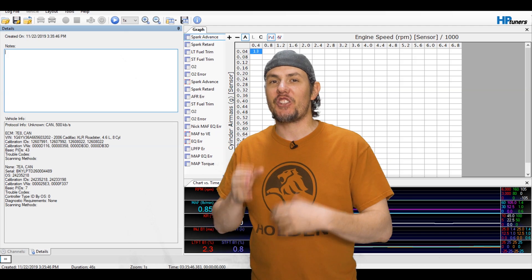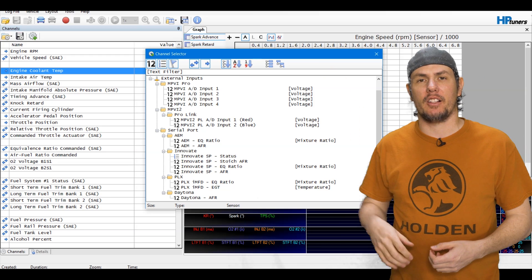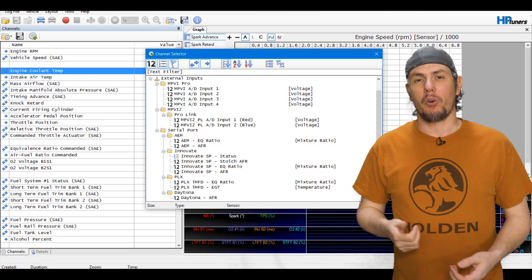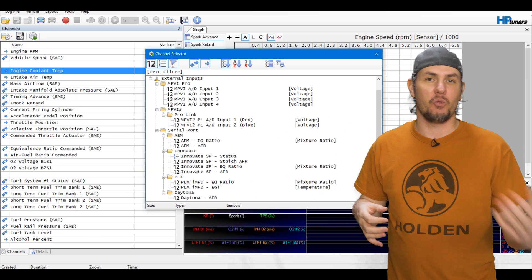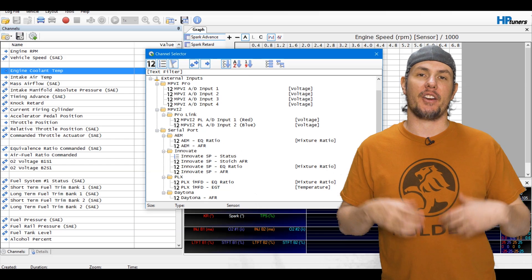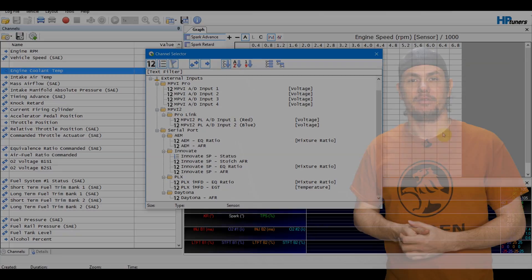While we're in the scanner, let's look at the different wideband input channels available. At the bottom of the channel list you'll see external inputs: the MPVI Pro has four analog inputs, the MPVI 2 has two. Then there are serial inputs supporting AEM, Innovate, PLX, and Daytona. Make sure the gauge you choose actually outputs the RS-232 serial format — not a proprietary serial — to work with those serial inputs. For AEM, any of their units with RS-232 output will work.